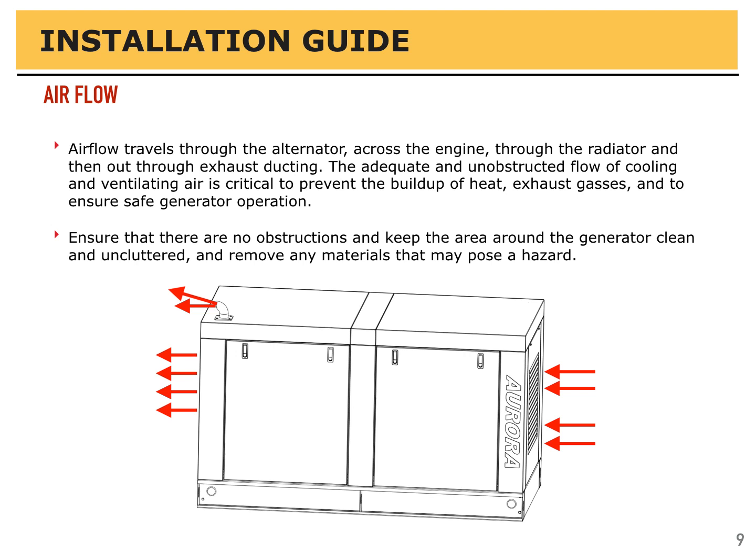Air flow travels through the generator, across the engine, through the alternator, and then out through the exhaust ducting. The adequate and unobstructed flow of cooling and ventilating air is critical to prevent the buildup of heat and exhaust gases and to ensure safe generator operation. Ensure that there are no obstructions and keep the area around the generator clean and uncluttered, and remove any materials that may pose a hazard.